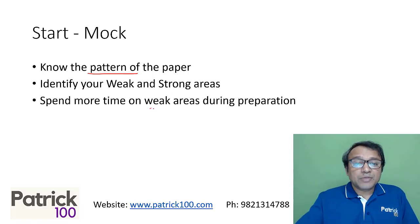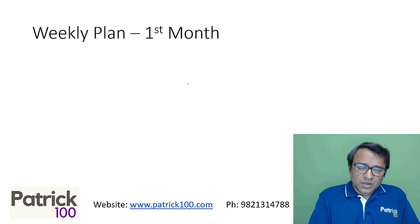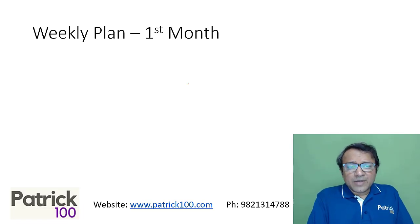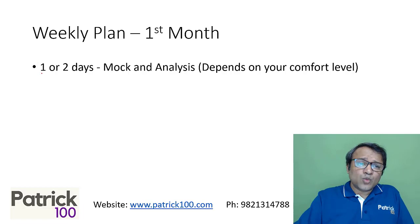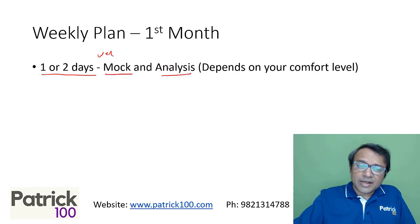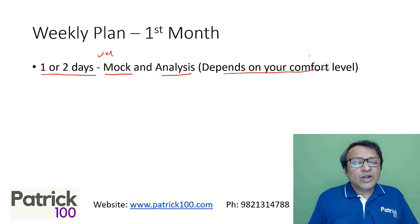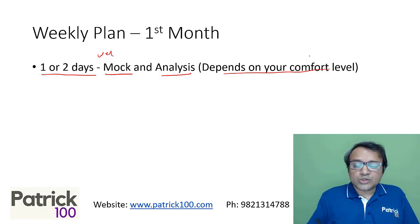Technically you should spend more time on your weak areas because, as I said, there are normally sectional cutoffs — that will definitely help you clear them. For the overall weekly plan, in the first month I would say write one or two mocks in a week. Do a mock and analyze on the same day if possible. If you're comfortable with mocks, write two a week; if not, one mock a week is sufficient.